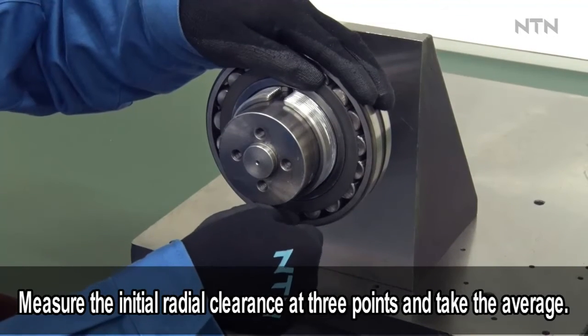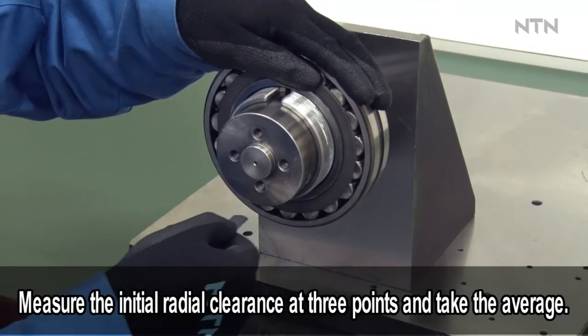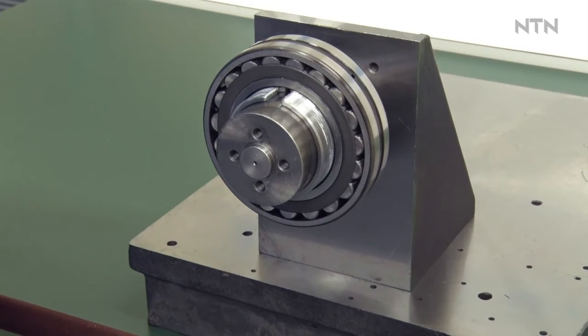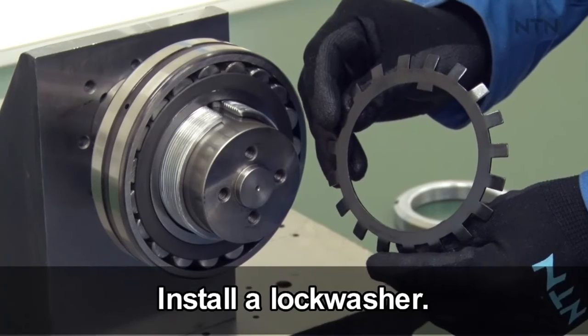After measuring the initial radial internal clearance, calculate the reduction of the radial internal clearance to get the proper residual clearance, and calculate the rotational angle of the lock nut to obtain the amount of reduction of the internal radial clearance.